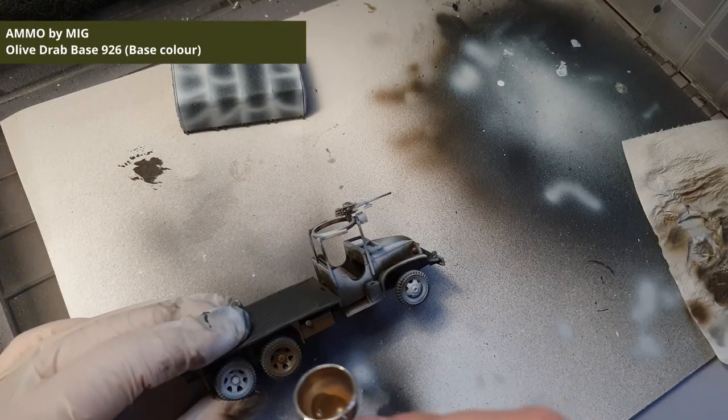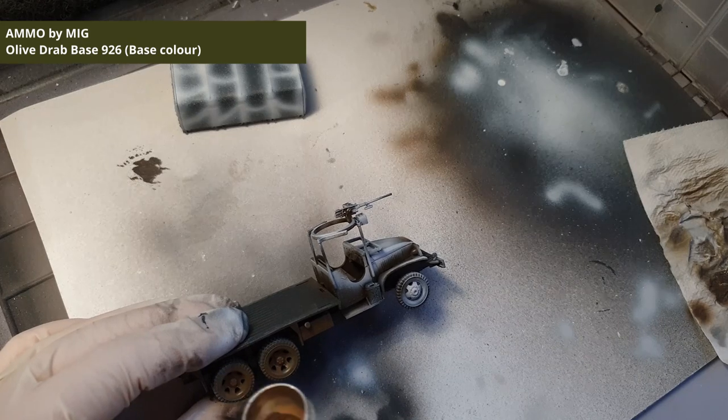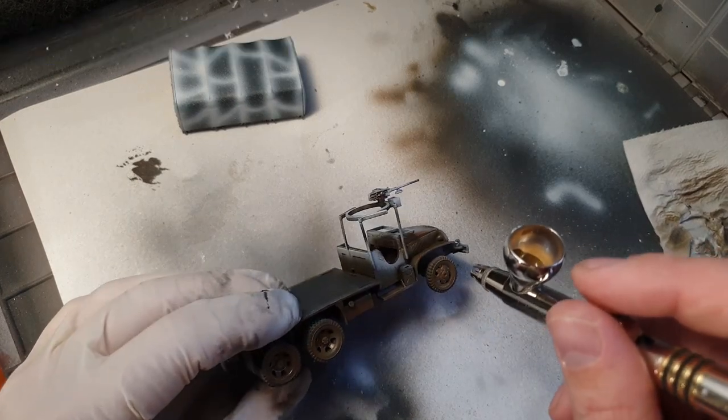Next we will add the rest of the base color to the parts we didn't paint in the earlier step. This is going to be our base color and we will add highlights to this later.